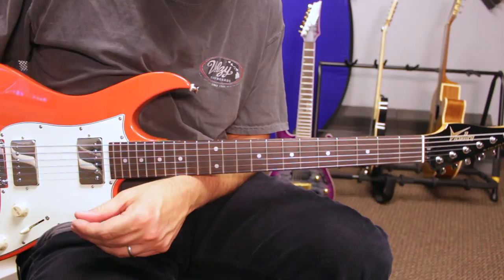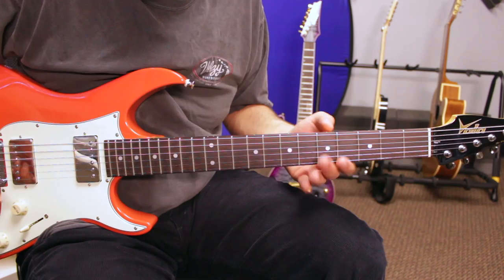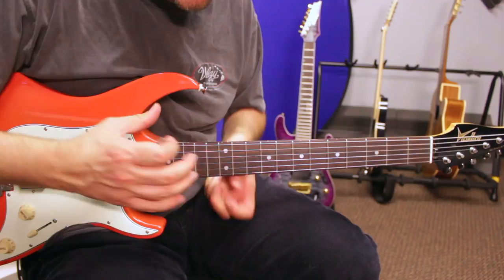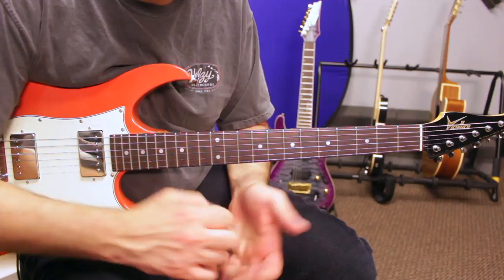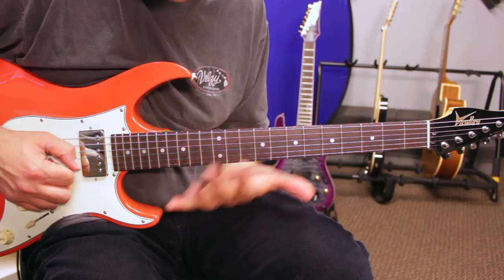Now let's take a look at the major modes — the commonly used ones. We have Mixolydian, which is blues rock. We have Ionian, which is kind of classical. And Lydian, which is ambient, atmospheric, dreamy. I'm going to use E major pentatonic in the first position, and I'll build a chord extracted from those notes: an E root, a major third found in my major pentatonic scale, and a perfect fifth. The seventh is not included in the major pentatonic scale. So playing E major pentatonic, I could be in Mixolydian, Ionian, or Lydian — I need to add those characteristic notes.